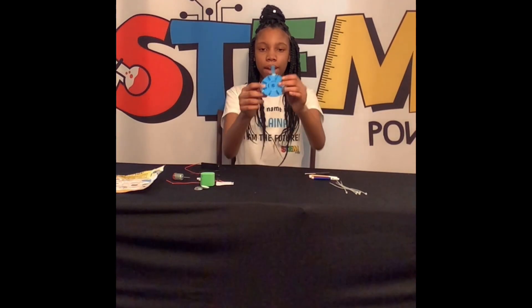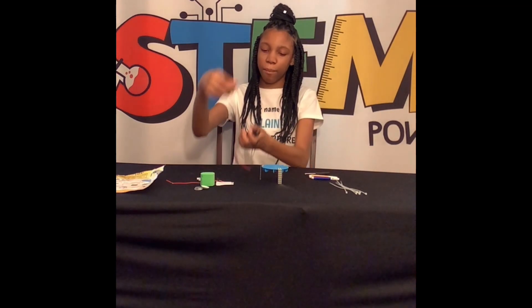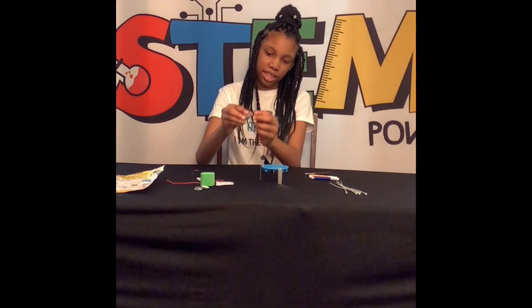Now we have this part complete. It is time to wire the battery to the motor to the switch. First, take this red cord and tie it here.